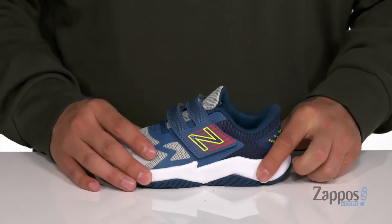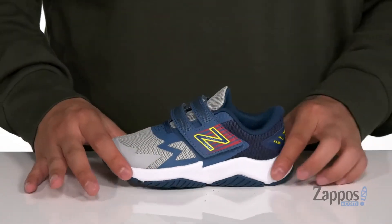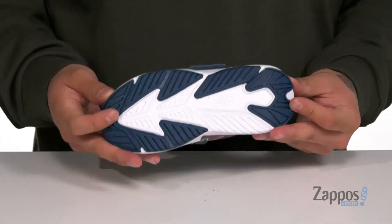It has a quick drying fabric lining and a removable cushioned footbed to help absorb shock and keep them comfortable while they're running around. This works well with the lightweight foam on the midsole. The shoe itself has a bit of flexibility and sits on top of a textured rubber outsole.